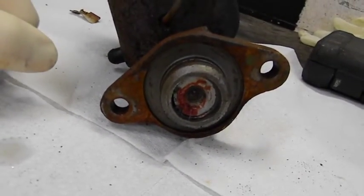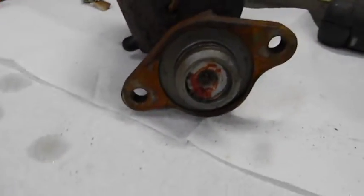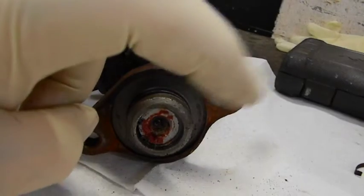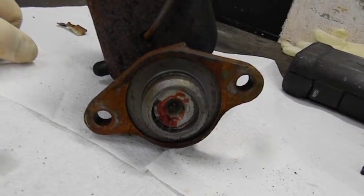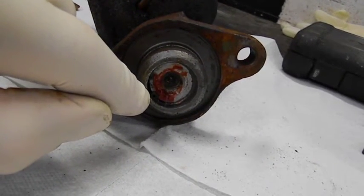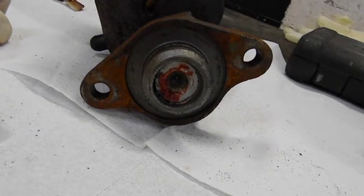On an AMC it uses the same master cylinder for power brakes as it does for manual brakes — in other words they interchange, but they're not the same. One of them has a three-quarter inch bore, one of them has a 15/16ths bore. So I want to see what size this one is.